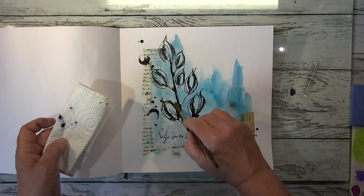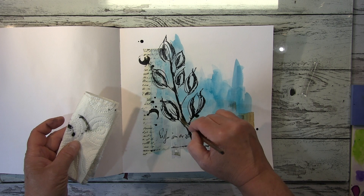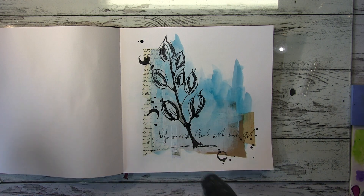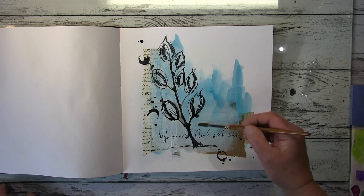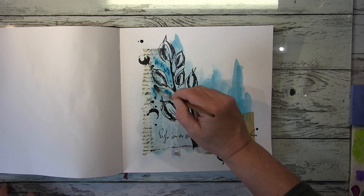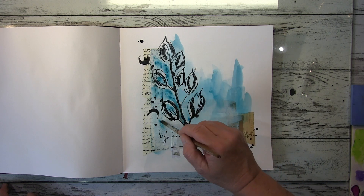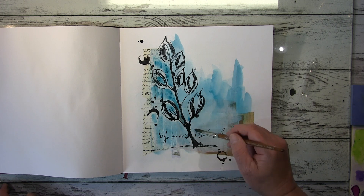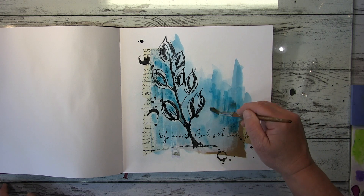Hier verstärke ich das Blau, indem ich noch mal mit der gleichen Farbe reingehe, trocknen lasse, und wieder reingehe, damit es einfach dunkler und tiefer wird. I just use more of the blue watercolor here to get it darker and darker, just to get more depth into it.